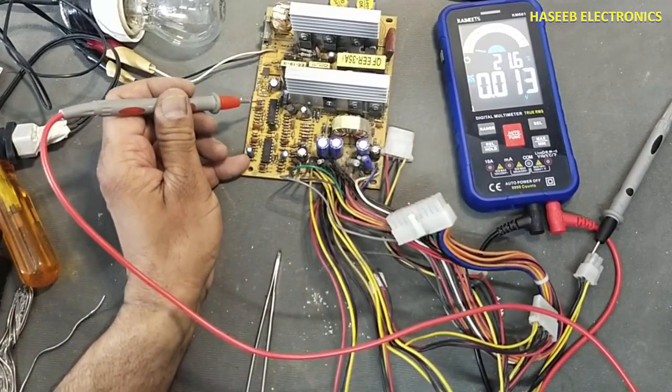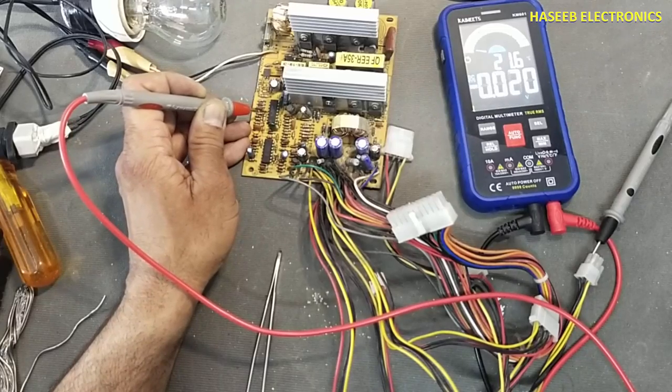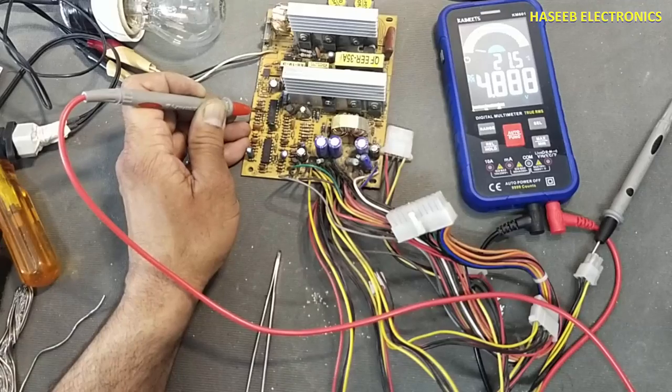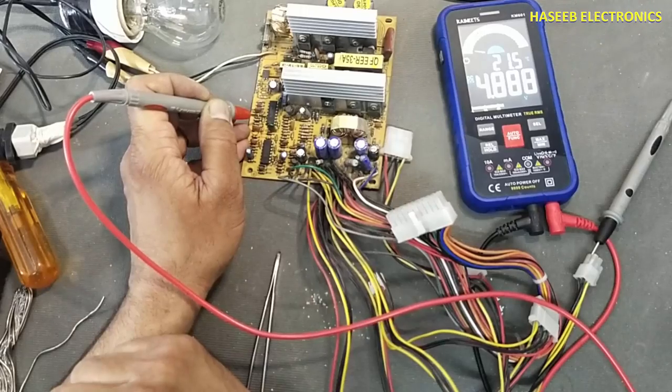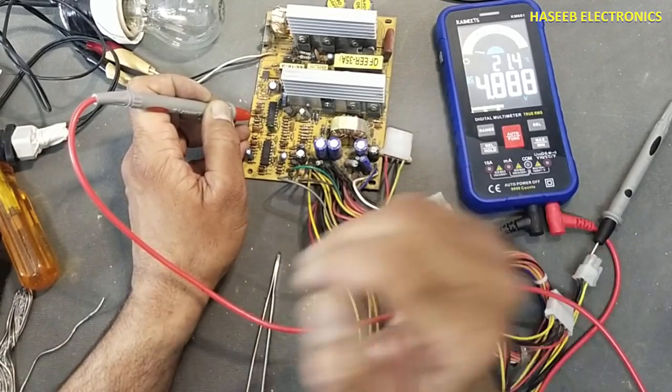Now check pin number 12 — it is receiving 9.4 volts. Pin 13 is 4.8 volts, which is the reference voltage. It must be 5 volts, but we can compromise — 4.88 is closer to our required value.